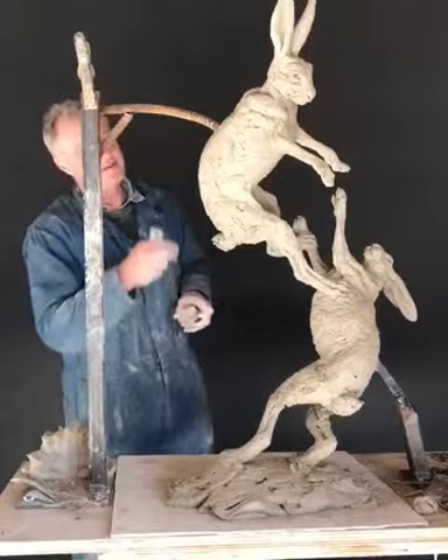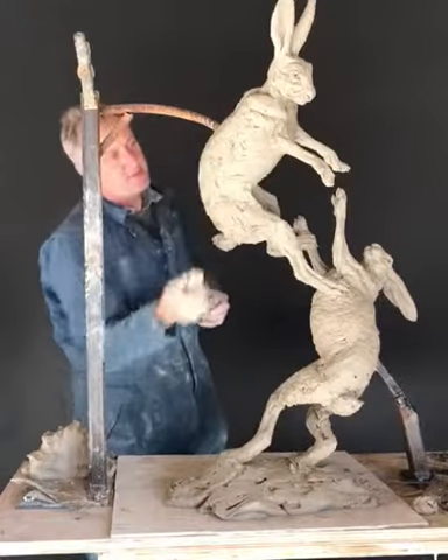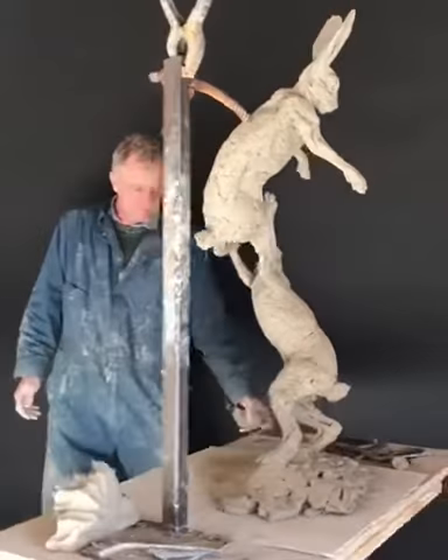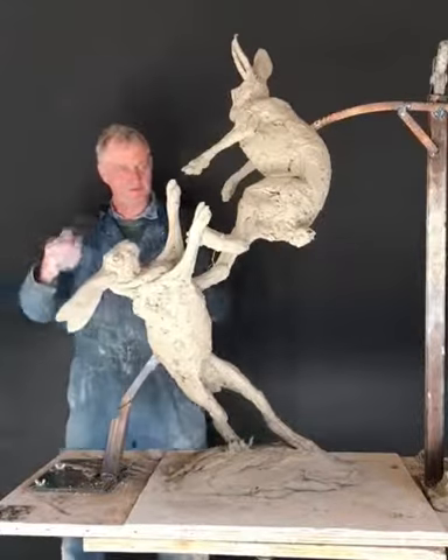I think they're pretty much there. It's a case of getting rid of bits which are bugging me, not looking quite right, and making sure the anatomy is good — which is always a challenge when you've got such twisting bodies.